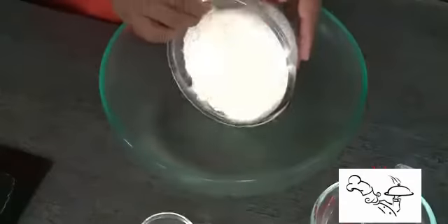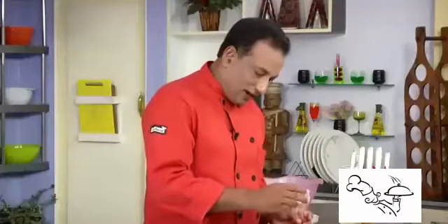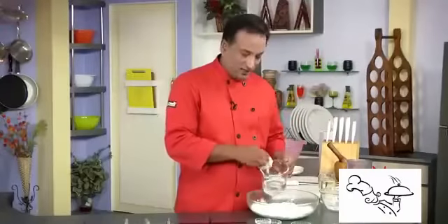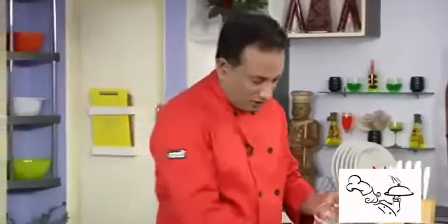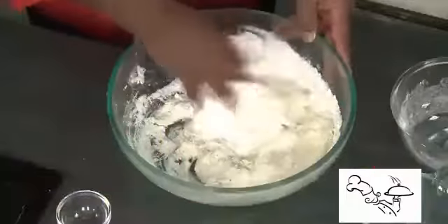Here I've got around 250 grams of all-purpose flour. To this flour we're going to add 5 grams of salt and 10 grams of sugar. Here is 130 ml of water — in this we're going to squeeze in a little bit of lime juice. Now we're going to mix this into the flour and make it into a dough. It is going to be a medium stiff dough.